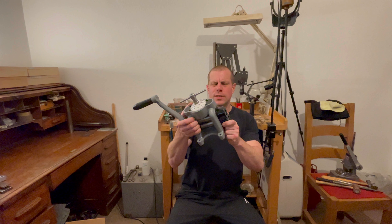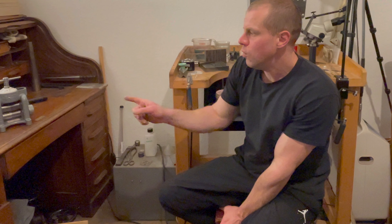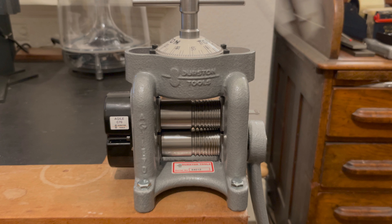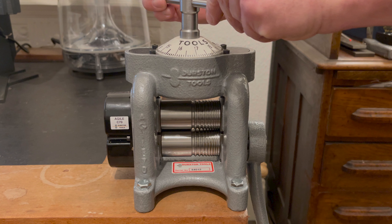Today we're going to delve into a comprehensive review of the Durston Agile C70, showcasing its key features, capabilities and how it measures up against other models in the field. The moment of unveiling a new tool is always filled with excitement and anticipation, especially when it's a piece as pivotal to jewellery making as a rolling mill. Upon first glance, the Agile C70 impresses with its sturdy build quality, compact size and sleek appearance. Every aspect of its construction speaks to Durston's commitment to quality, from the smooth finish to the precision engineered parts.